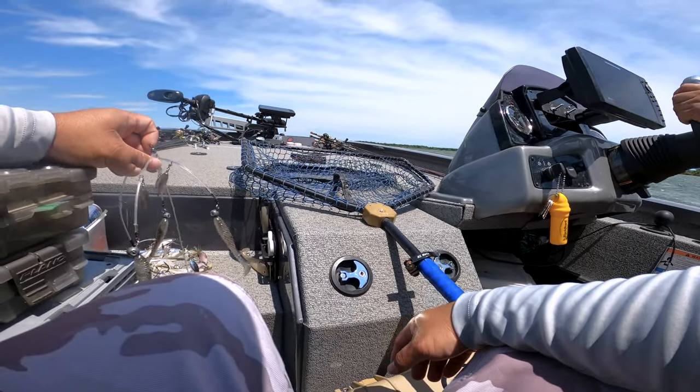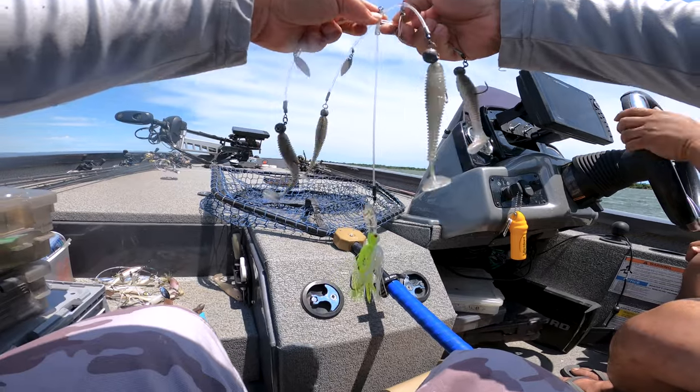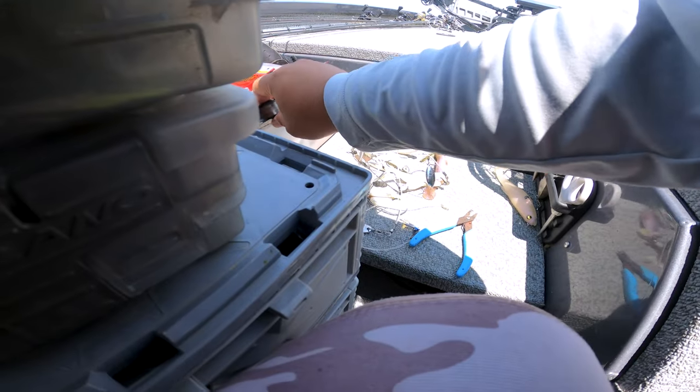Nothing fancy here. We're just straight up catching fish, showing you guys the rig and the topwaters and just about anything else that was biting that day. This is pretty much the perfect lake to be throwing an umbrella rig.